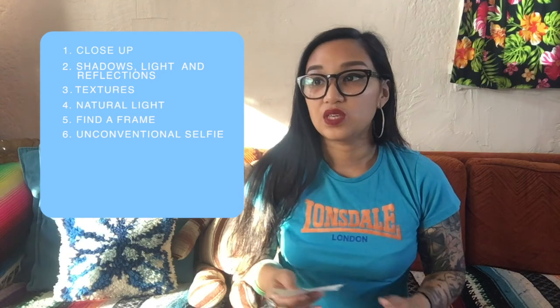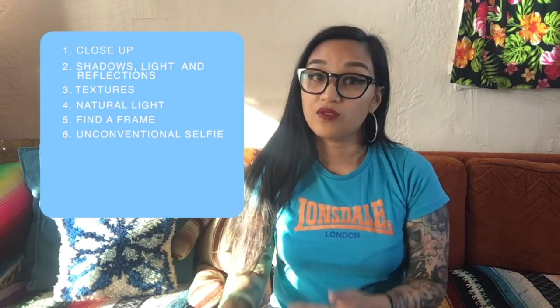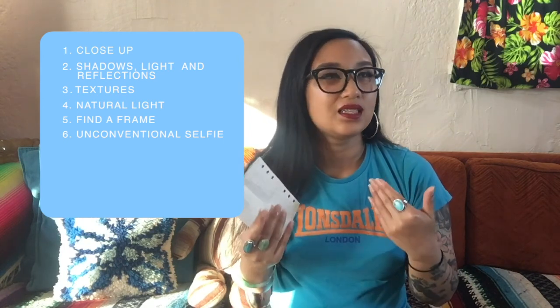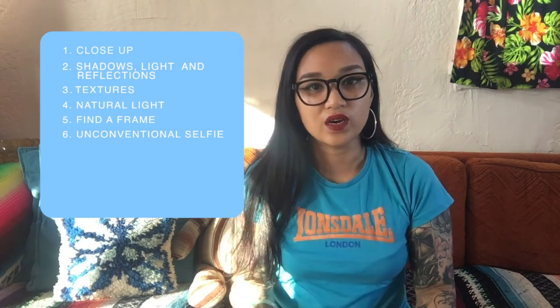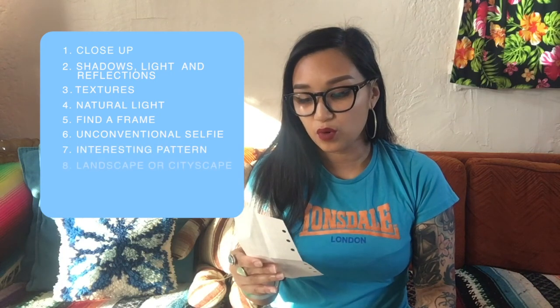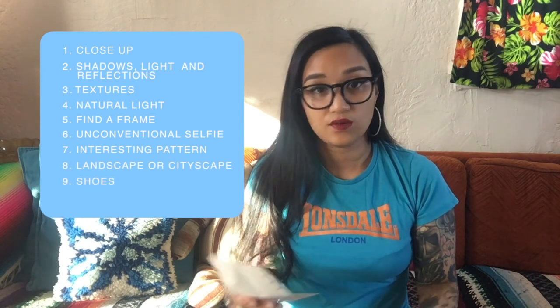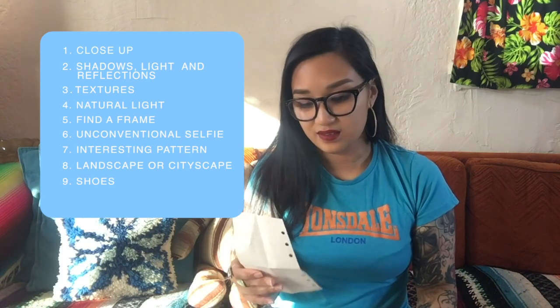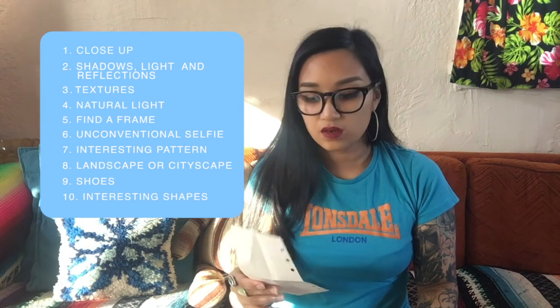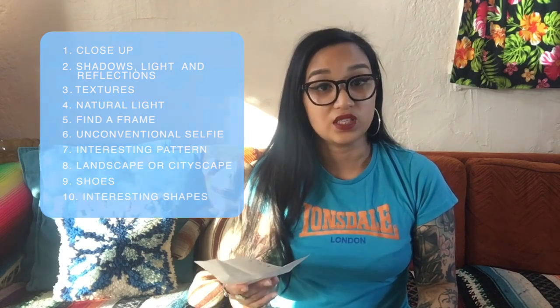For the unconventional selfie, you can take anything from a photo of your shadow or maybe a reflection you see in a puddle or a window — something that's not like taking a photo of yourself in a bathroom mirror. Number seven, something with an interesting pattern. Number eight, a landscape or cityscape scenery. Number nine, shoes — where did your walk take you? Number ten, interesting shapes found in your environment, such as a circle, square, or triangle — however you want to interpret it.